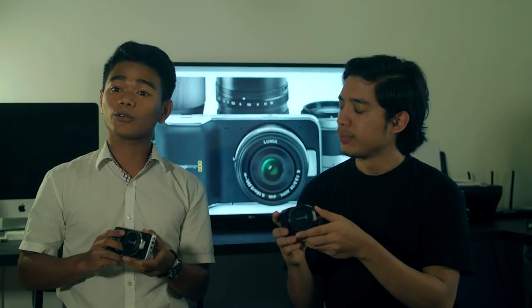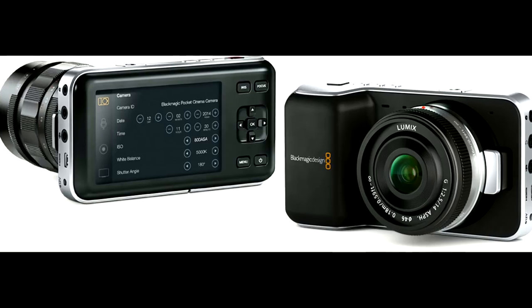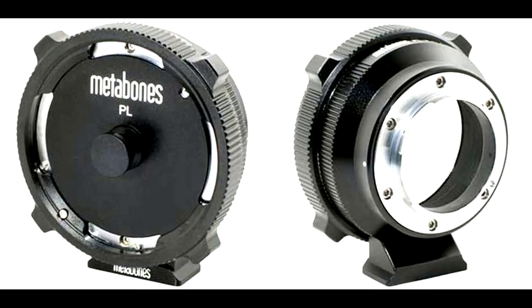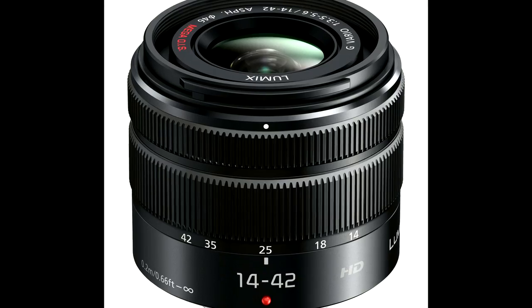We shot the project with the Blackmagic Pocket Cinema Camera. This camera uses an MFT lens mount. But if you want to shoot with this camera with different lenses, you have to put an adapter — for example, MFT to PL or MFT to EF. You will never have a problem in terms of changing lenses; you just need to get the right adapter.